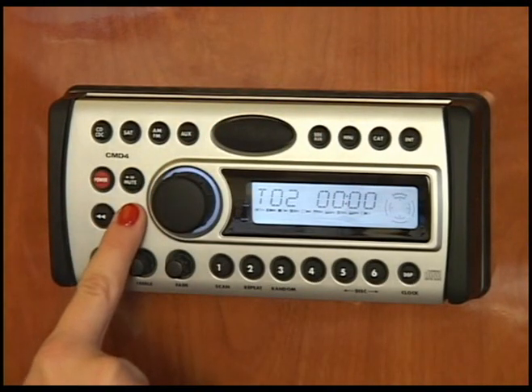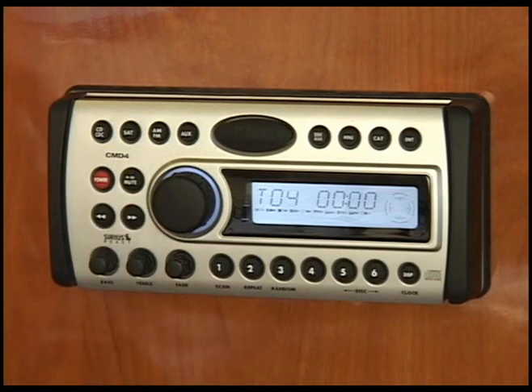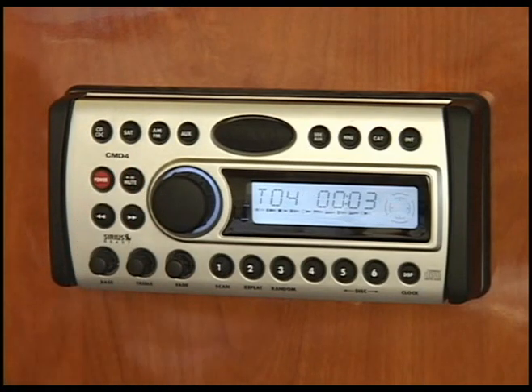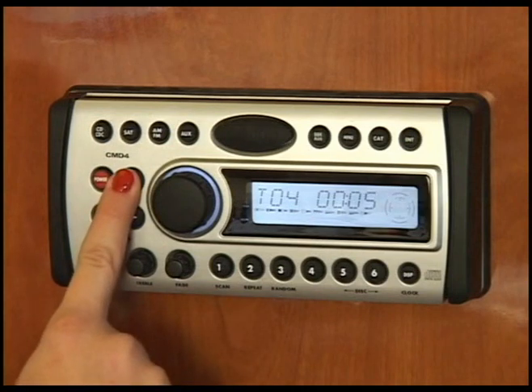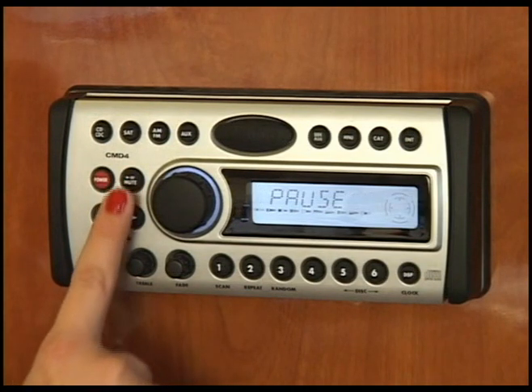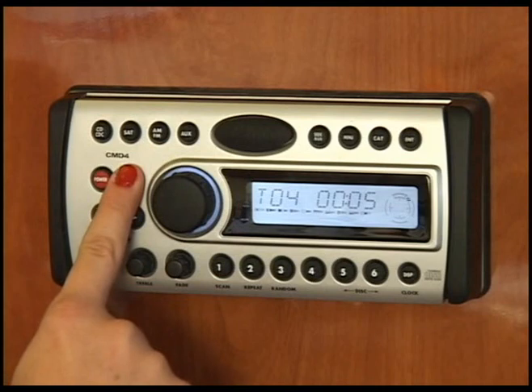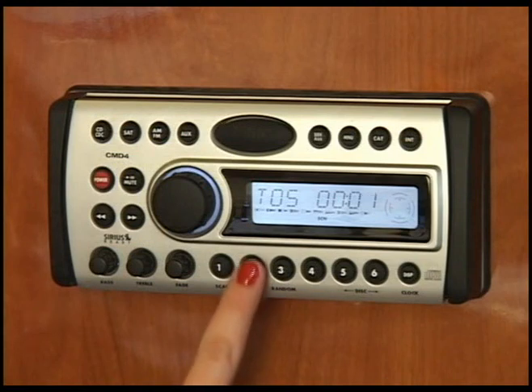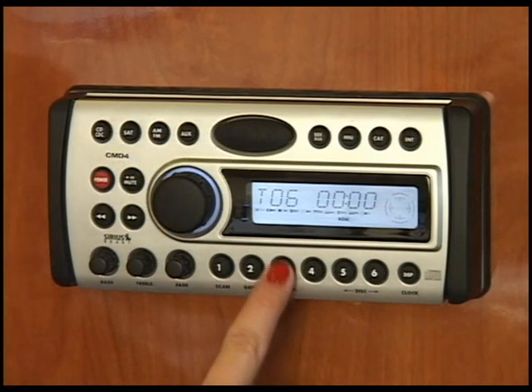Switch tracks with these arrows on the left. This is mute. Press the same button for over a second to pause and play. On the bottom you'll find the scan button which plays 10 seconds of each track of your CD. Repeat is also used in CD mode and Random plays your tracks in random order.